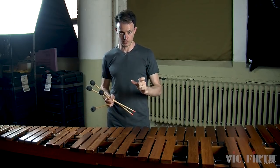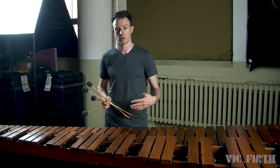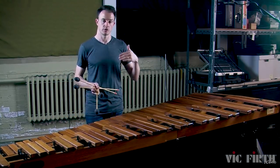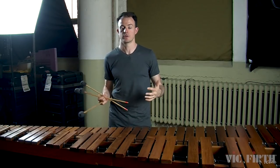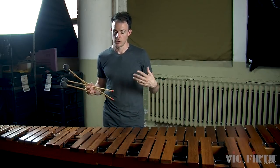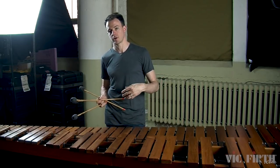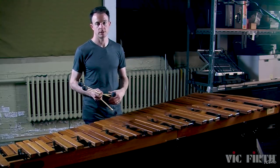Even though the first measure of the etude in this lesson is marked mezzo forte, you should play that music the same way you're working on in warm-ups 2A and 2B — bringing out the melodic material and pushing the accompaniment to the background. You need to start recognizing in the music you play what part is the melody and should be in the foreground, and what part is more accompanimental and should be in the background, adjusting your dynamics accordingly. This is true not only of the exercises and etudes in this video series, but of any piece of music you'll ever play. Thanks so much for watching — be sure to also watch my complete performance of the etude from this lesson, and we'll see you next time.